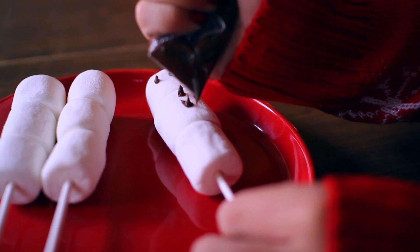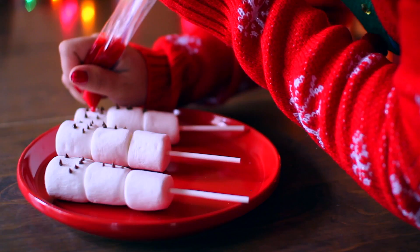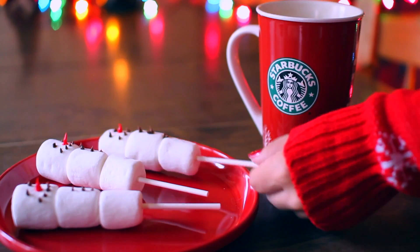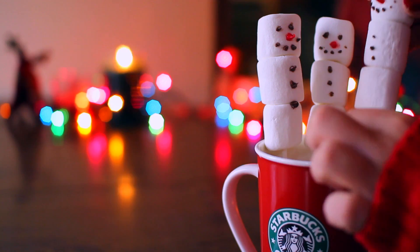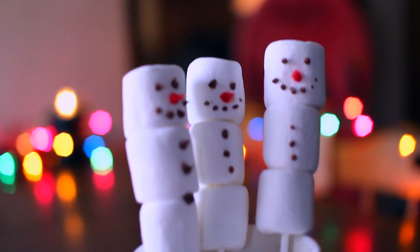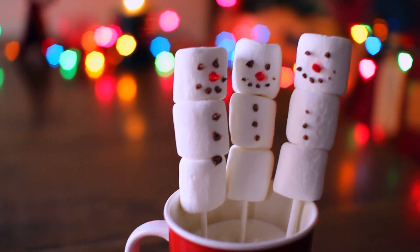Cut the tip off one of the corners to make your own icing tool. Then I'm just dotting his eyes and his little snowman buttons, and then I'm taking red frosting to make the noses — I made them point straight up so it looks really cool in 3D. Then I just stuck them in a Starbucks cup because I thought they looked super cute that way, and you're all done.